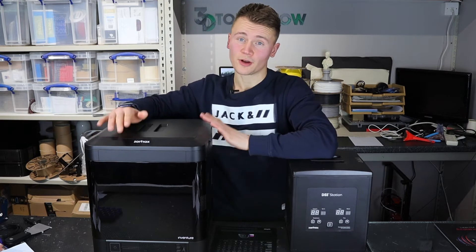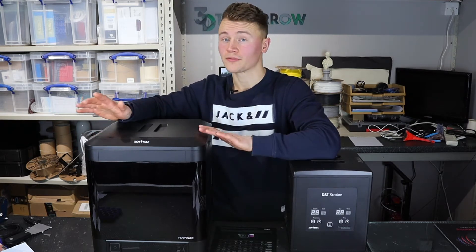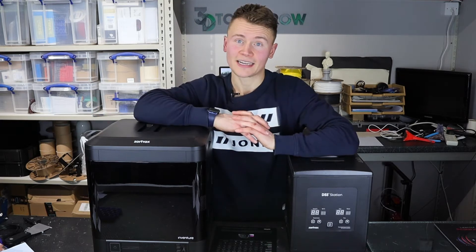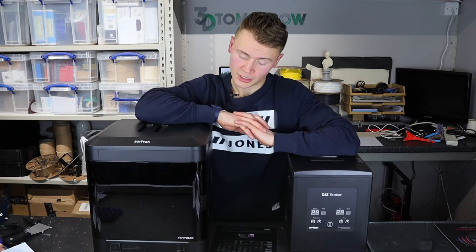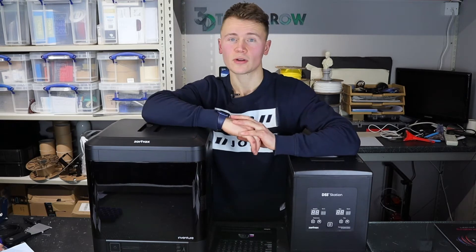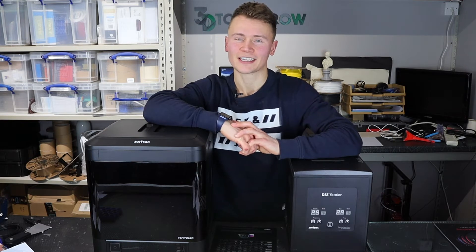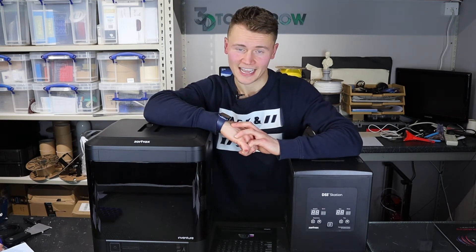I've now had this printer for a few months and I've been putting it through its paces using a few different materials and plenty of hours of printing. I've now done around about 300 hours of printing with this machine, so I feel I'm quite well versed in using it and hopefully can present a good review for you today.